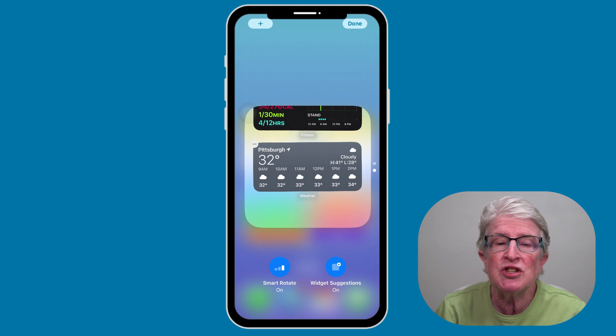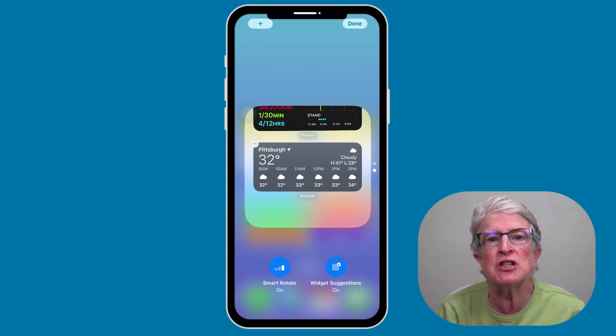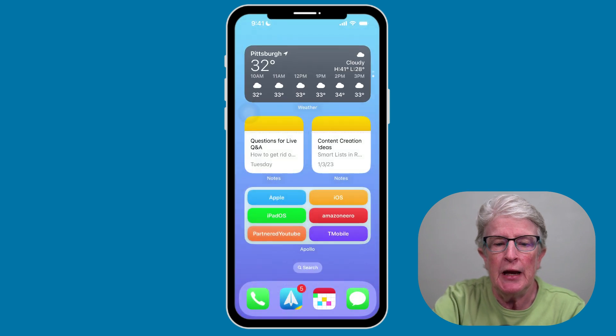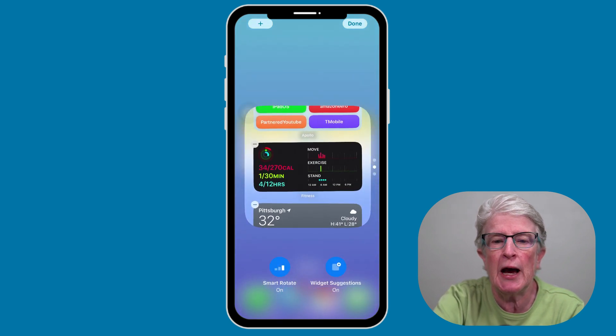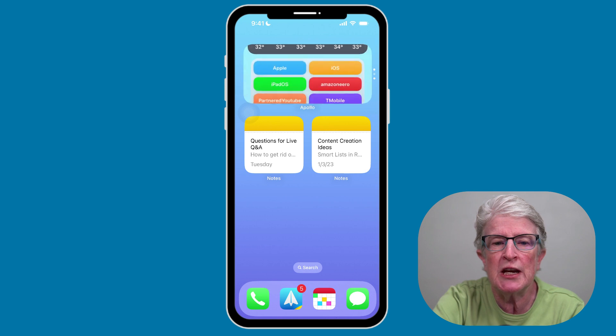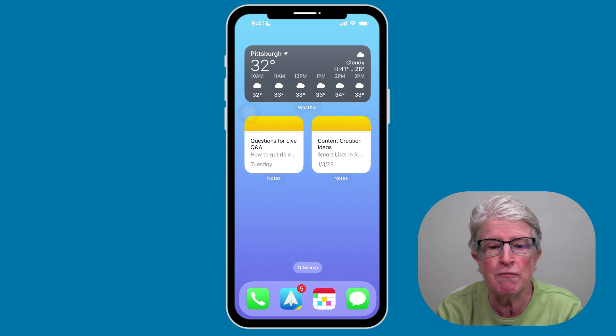If you don't see the widget of choice, you can just swipe up on the widget until you do. Widget suggestions automatically suggest widgets that the user doesn't already have in their stack, perhaps exposing them to widgets they don't even know exist. You can leave either or both of those options on or off. Tap Done, and you can rotate through these widgets anytime you want, stacking as many as you like to free up your home screen for other things.